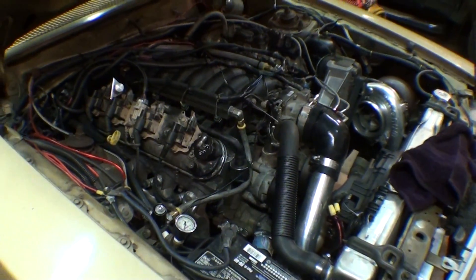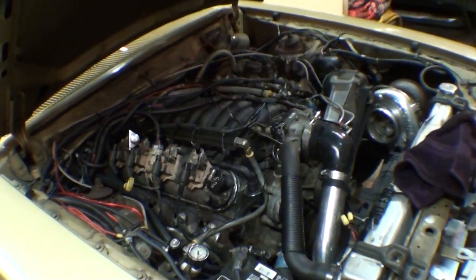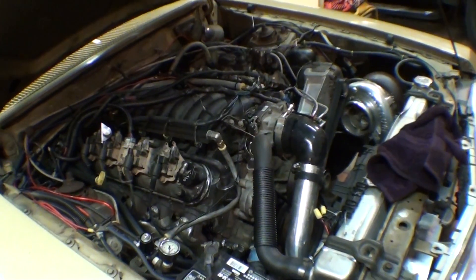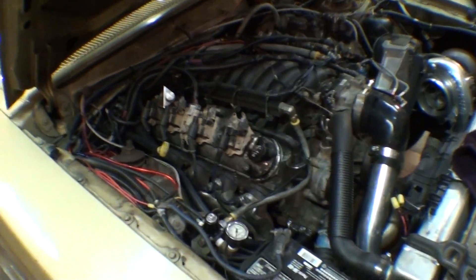The only other thing you need — I'm running an MSD box — is a TAC signal. The Megasquirt has to see RPMs. If it never sees the motor spinning, it'll never fire the injectors. It basically goes, you aren't doing shit, I'm not doing shit. That's how they talk to each other.